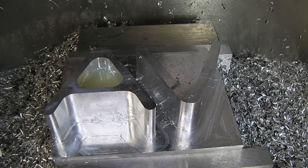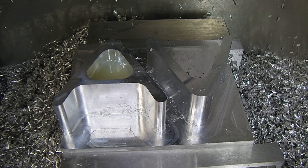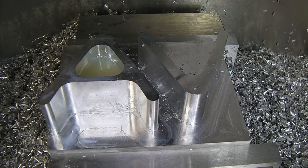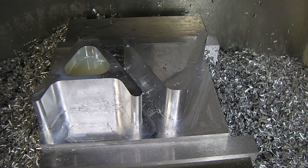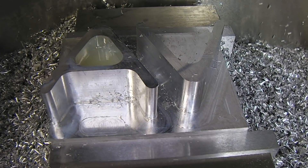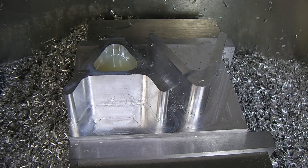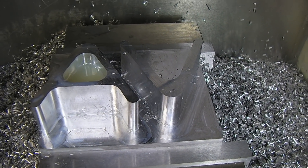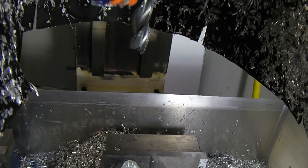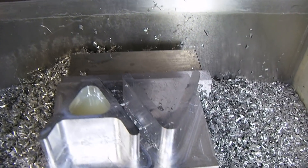This isn't the first part I've made with the PM 940, but it is the first part I've done with full flood cooling at a fairly decent rate that actually ran the whole time. What we've got going on here is a hunk of 6061 T6. We're using a three-flute 5/8 cutter and I'm pretty much done with this.